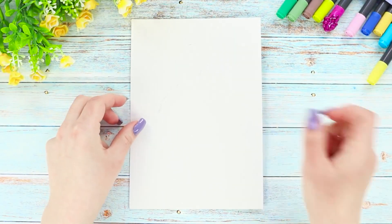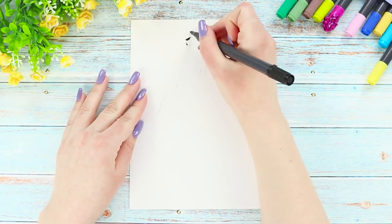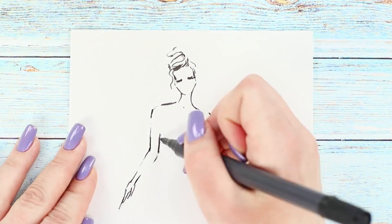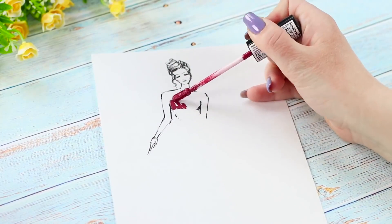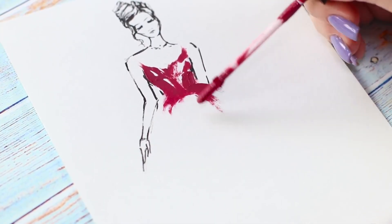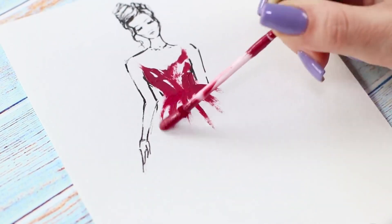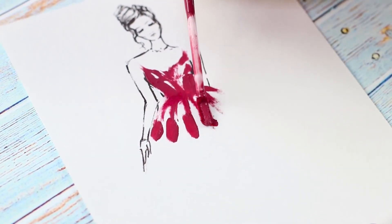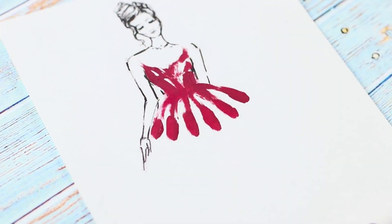For the next idea, take a sheet of paper and a black marker. Outline the silhouette of a girl — draw only the head and the upper part of the body. Next, we'll use old unnecessary lipsticks. Draw a corset with a brush. If you paint with the very tip of the brush, you will get light, weightless strokes. When you need to emphasize the shadow or texture, press the brush to the paper completely.